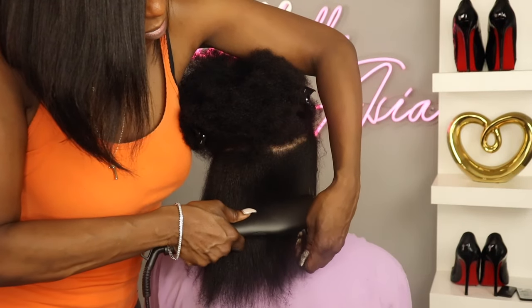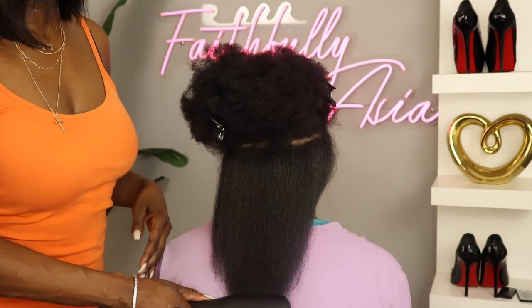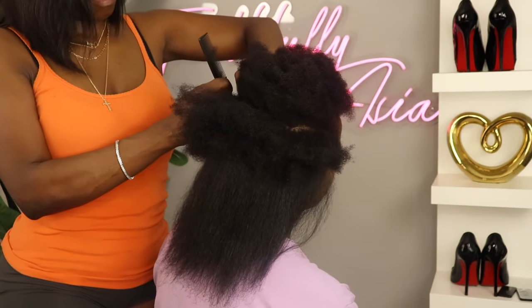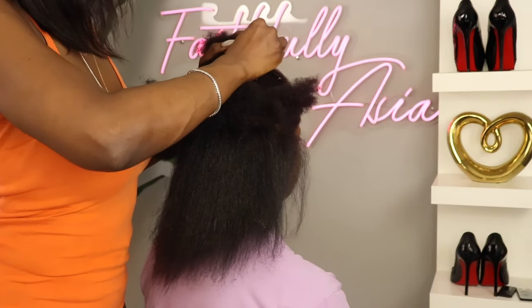She's very tender headed and she is kind of afraid of the flat iron once it gets too close to the root. However, she did comment that it was a lot easier to straighten this hair as opposed to when I use a flat iron.